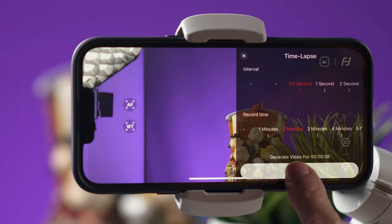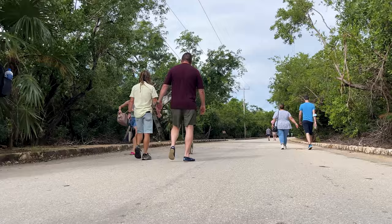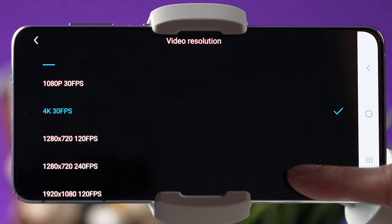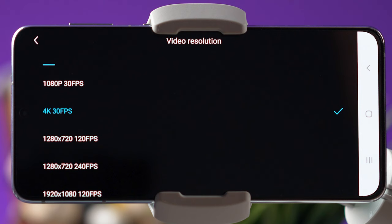For video mode on iPhone, you will be able to record using 1080p or 4K at 30 or 60 frames per second, but there is no 24 frames per second. With my Samsung S21 Plus, I was able to select 1080p at 30 frames per second and 4K at 30 frames per second, but again there is no 24 frames per second and there is no slow motion.